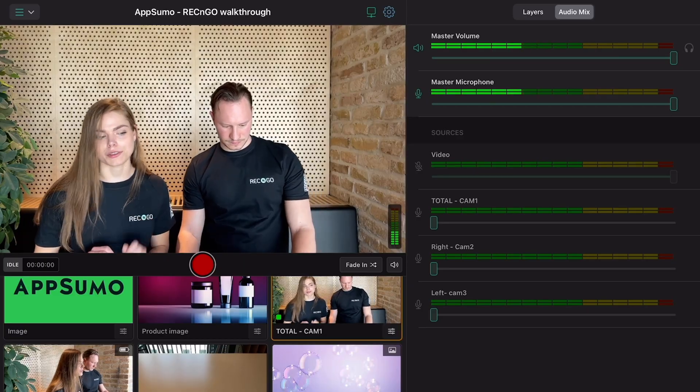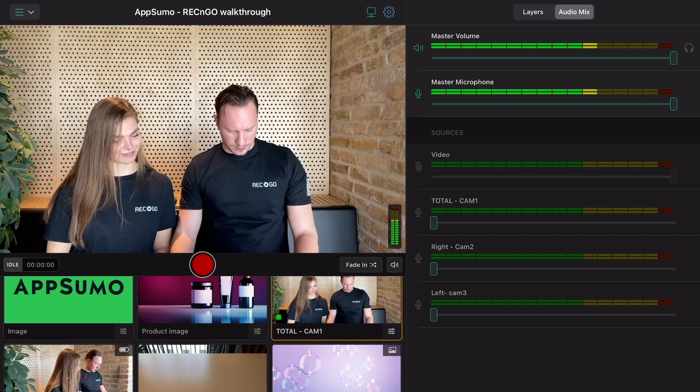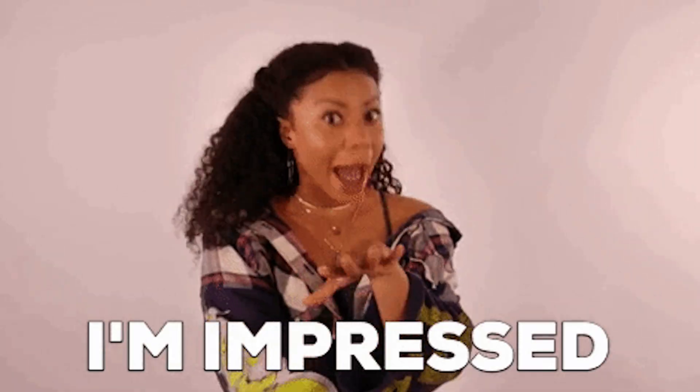Now that you've gotten a preview of the pro-level visuals, we gotta talk about the audio. With Wrecking Go, you have full control of your own audio mix panel. Adjust the sound on the go and switch between different microphones to get the best sound quality. You can use one camera source to stream video and another one to capture audio, so you're able to film multiple rooms or activities at once.